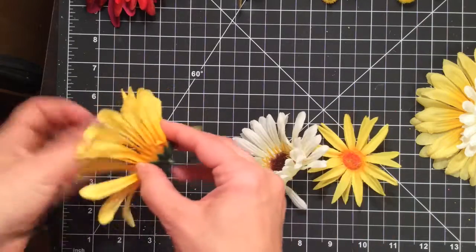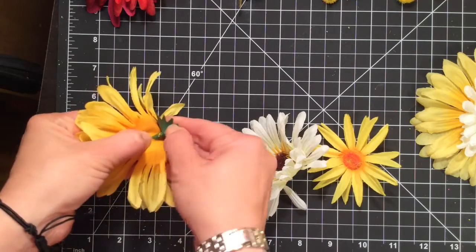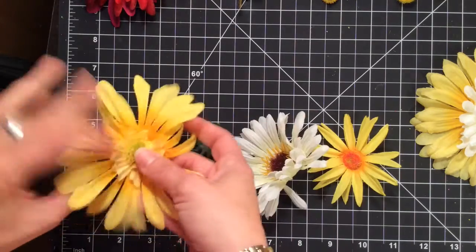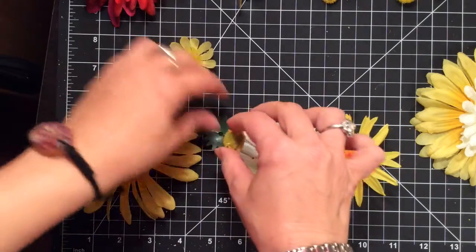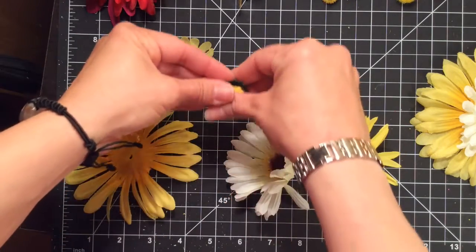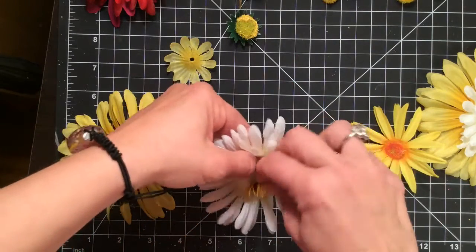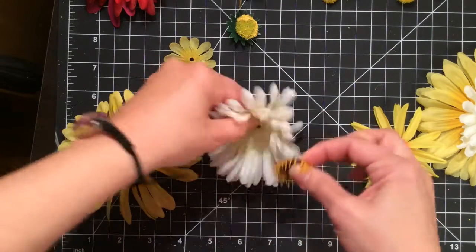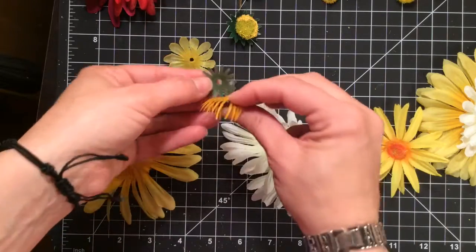I'm going to start by taking them apart, then I'm going to put the middle and the back on the side so that when I'm all ready to reassemble them I have both pieces. Once I have them all separated I'm going to iron them flat.